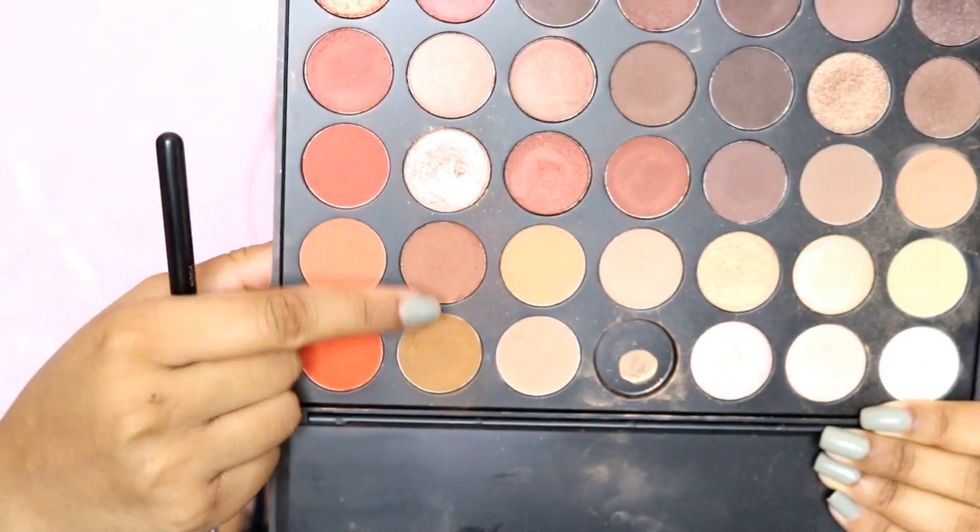The brush I'm going to use is the Morphe M504 brush — this is like my favorite eye brush to blend and soften eyeshadow. I'm going to buy a few of these because I always find myself reaching for it. If it's not for my eyelids, I use it to set my under eyes as well. Because it's so fluffy, it blends perfectly. I'm going to take this color here, mixed with the camel color on top — this is going to be our transition color.